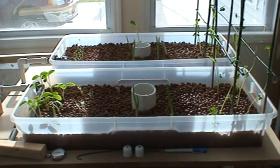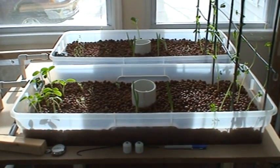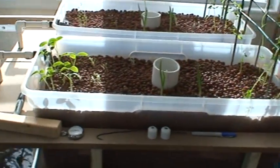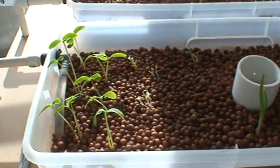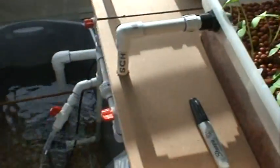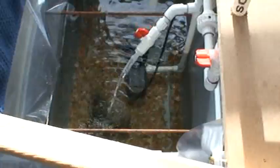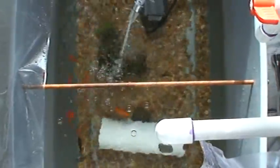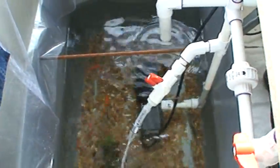Quick update on the aquaponics setup here. Everything seems to be doing well. I'm keeping charts on my water. Water is crystal clear. Testing pH, ammonia, nitrite, nitrate. I've been doing it every two days.